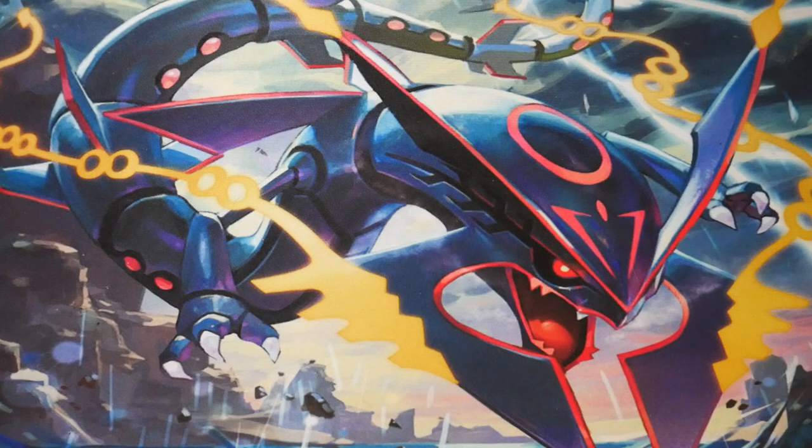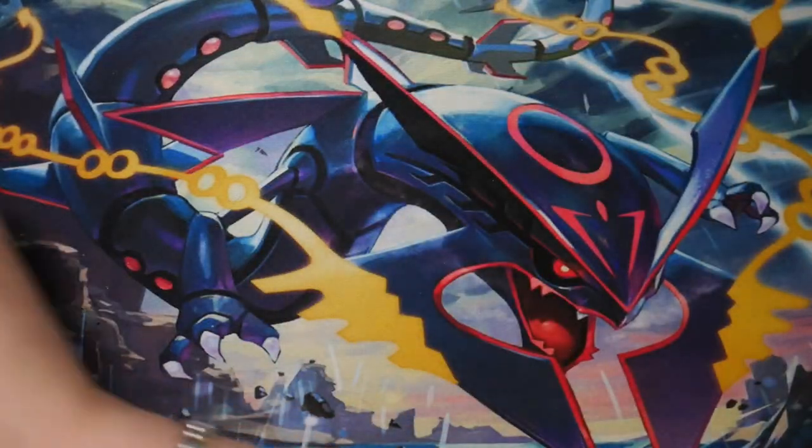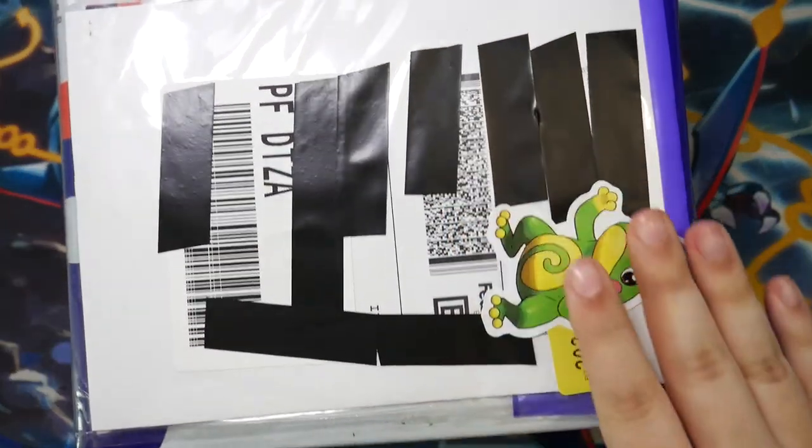How's it going everybody, Ben from BudgetPokemon here, and in this video I have another mail day for you. We have a bunch of envelopes, and also this package right here, which I'm gonna open first.